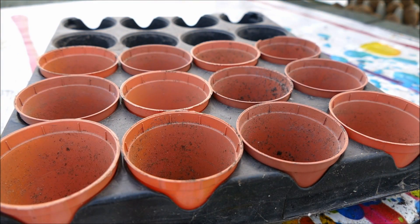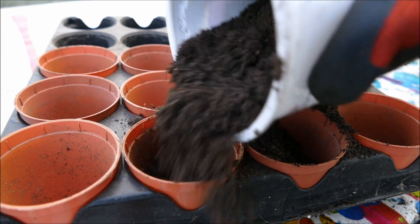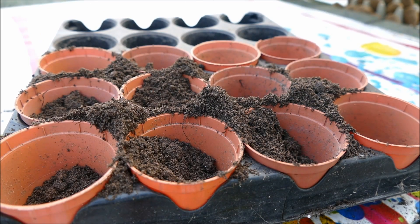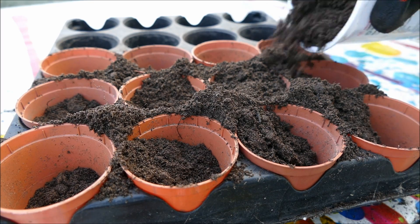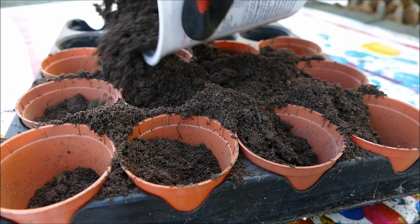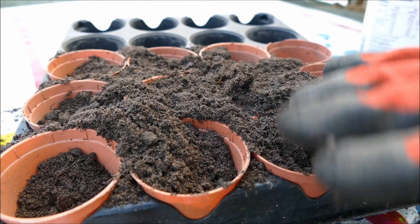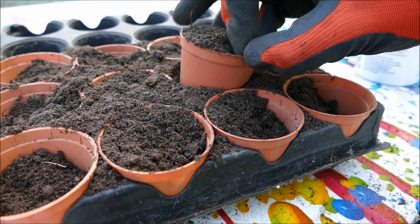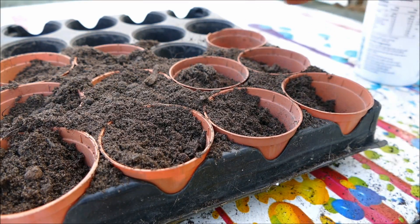Once you've got the correct potting mix, fill up your container with seed and cutting compost almost to the top. Tomato seeds don't like to be buried too deep. You want to leave about a centimeter of space and be careful not to push down the compost at all — you can smooth it across but you don't want to push it down.